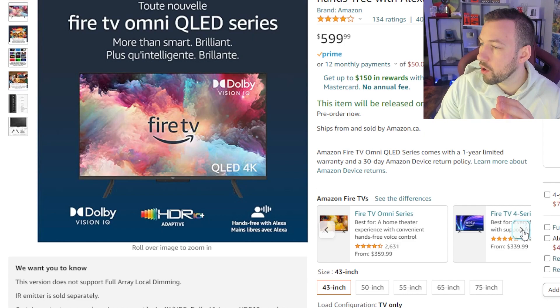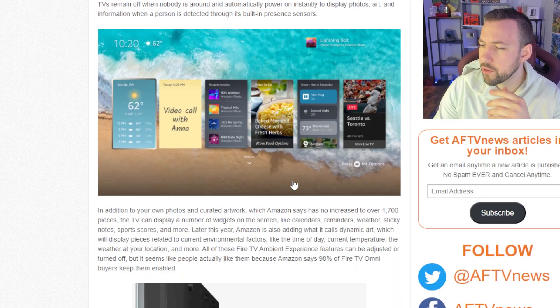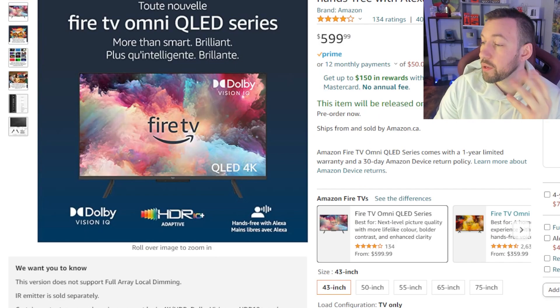Looking at the old models, they didn't have this possibility with the QLED. The only other company to offer this before — I believe it was Toshiba — had the same dimming capability in a QLED series.